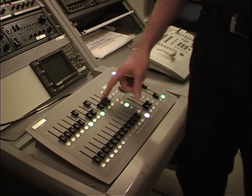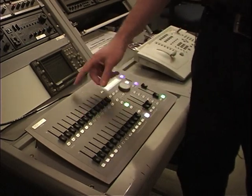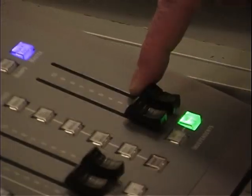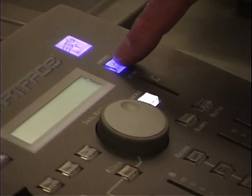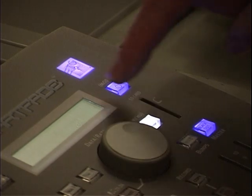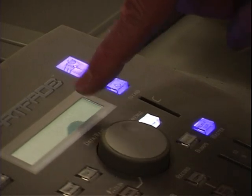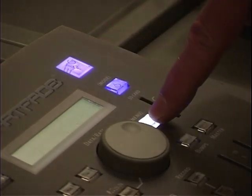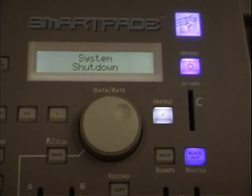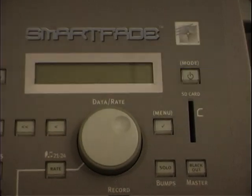To shut down the board, bring all the light sources down, bring the master down, then push the mode button once again — the blue mode button. The screen will say 'shut down, confirm or abort.' Confirm it by hitting the check button, which is under the menu button, and then it goes into system shutdown.